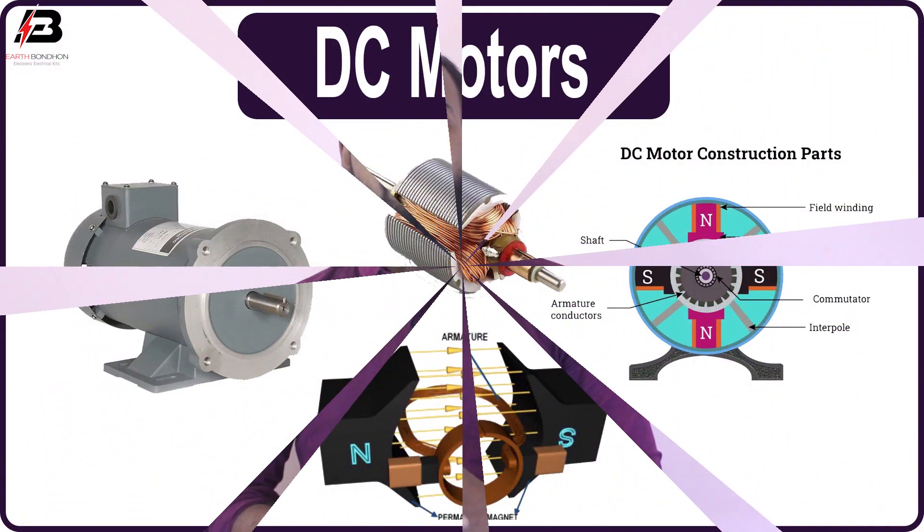Hello viewers, welcome to Argonji YouTube channel. I am Svarno Bahamal Shohar. Now I am telling about how a DC motor works. If you are new to my channel, please subscribe and press the bell icon. If you have already subscribed, thank you so much.